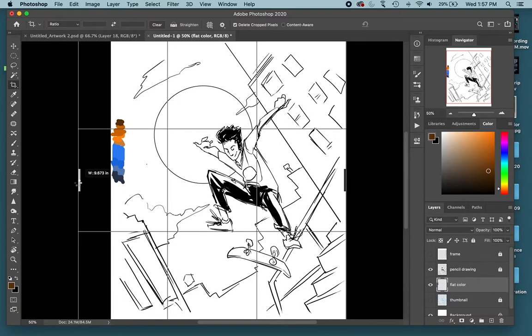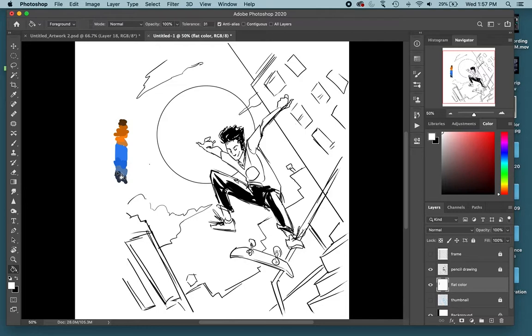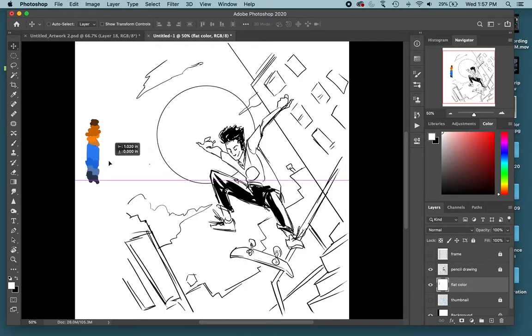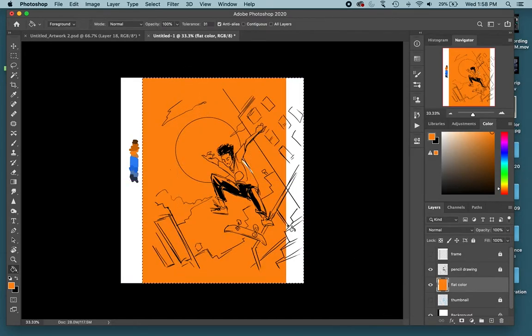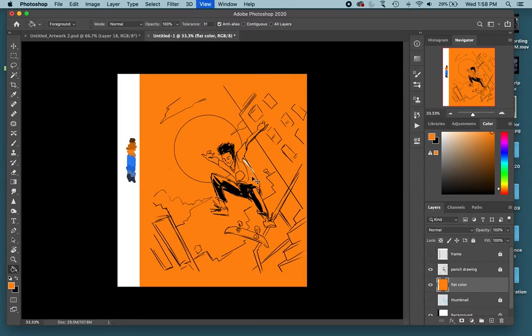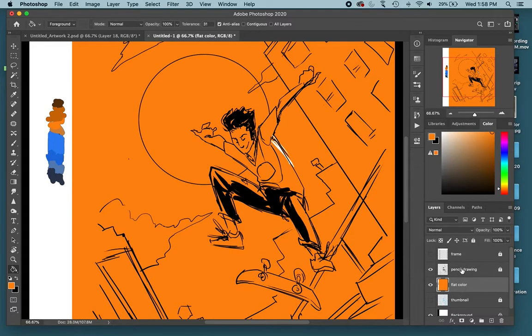I'm going to make this a little bigger — I'll hit C for the crop tool and make my canvas bigger. The first thing you want to do is get rid of the white, so I'm going to use my rectangular marquee tool and put down one color to cover everything. There's a little bit of white showing, and that's actually on the pencil drawing layer — when I turn that off the white disappears. Rather than erasing my line work, I accidentally put down white, so I just need to erase that.